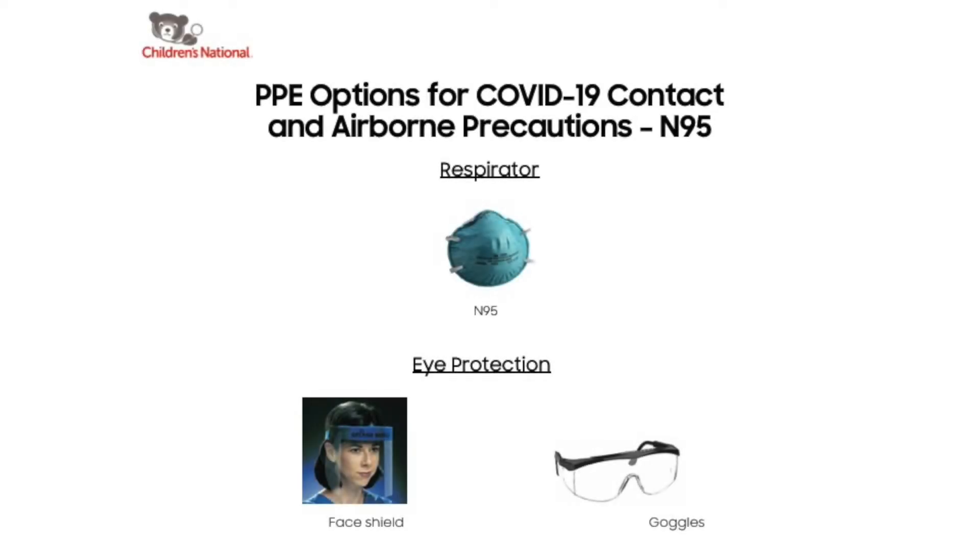The COVID-19 PUI should be placed on contact and airborne precautions with eye protection if aerosol generating procedures are expected to be performed.